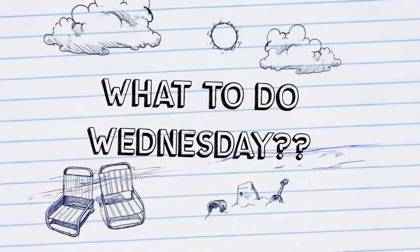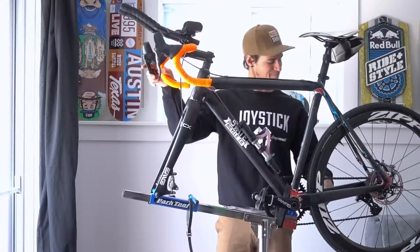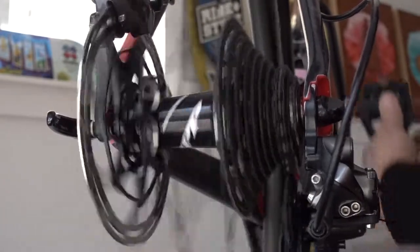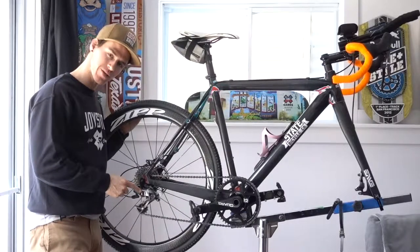Welcome back everybody, it's Wednesday again and you know what that means. This is what we're doing today — it's all about this guy right here. I'm going to show you how to adjust this rear derailleur.